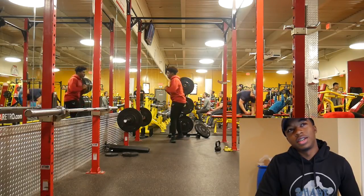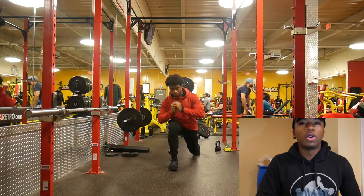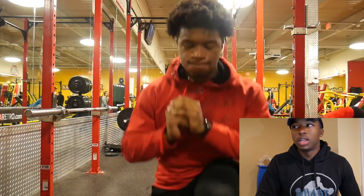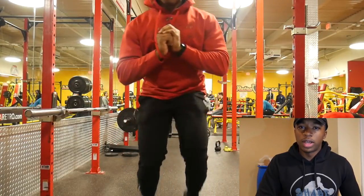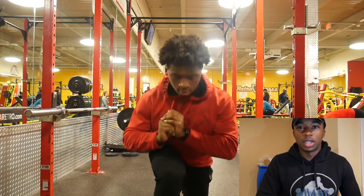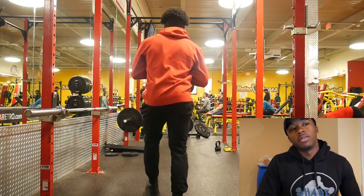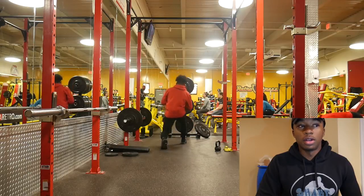My legs are still hurting right now. I train legs on Monday, and I'm training legs again today, which is Thursday. My legs still hurt from that — it actually hurts for me to stand up. I went to go pick up something off the floor and I felt my hamstring stretch, which is always nice. I'm getting completely off topic here, but that does not matter.